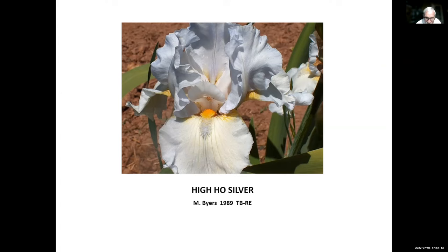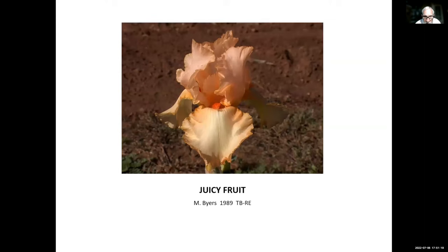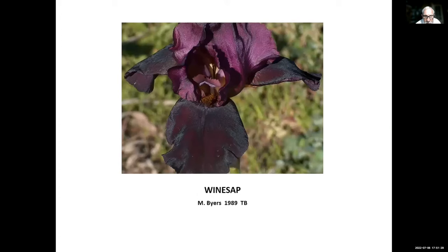Juicy Fruits, Byers, 1989. As I said before, he introduced so many reblooming irises in such a short period of time. Winesap, Monty Byers, 1989. There are not too many dark colored rebloomers — we're starting to get a few more now — but Winesap has been around for over 30 years.